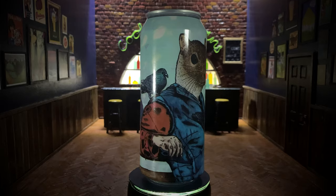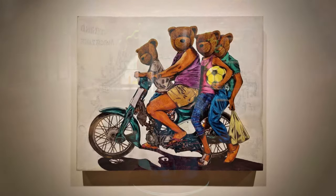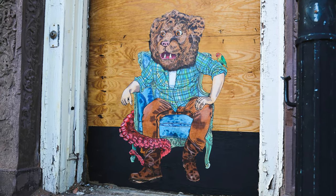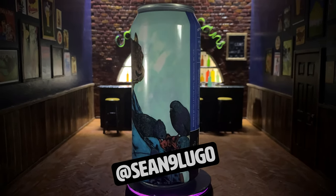Sean has done portraits of public figures, of people he met, and he also had a recent gallery show about the lives of immigrants. You can spot his work wheat-pasted on the walls around Philadelphia, and you can find him on Instagram — I'll put the links below.